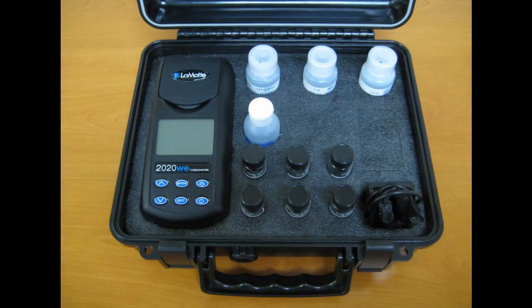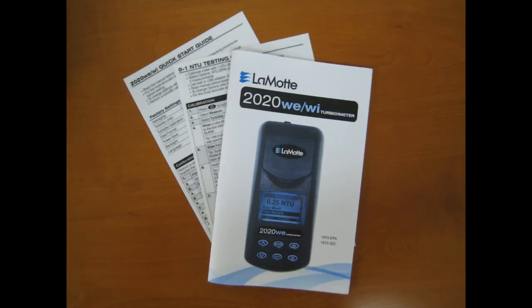This kit comes complete with a carrying case, 2020 WE or WI meter, six sample tubes, three AMCO calibration standards 0, 1, and 10 NTU or FNU, one water sample bottle, a USB cable and wall plug adapter, room for optional items such as the car charger, and a detailed easy-to-read instruction manual and quick guides.